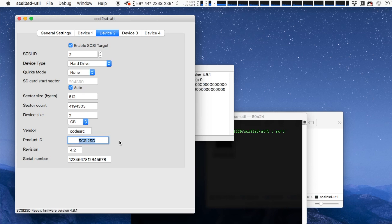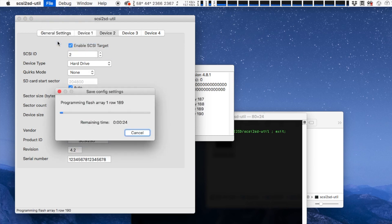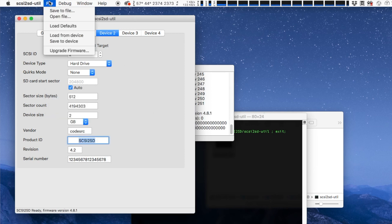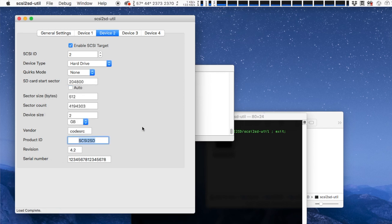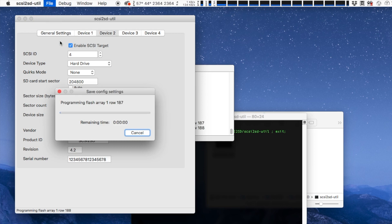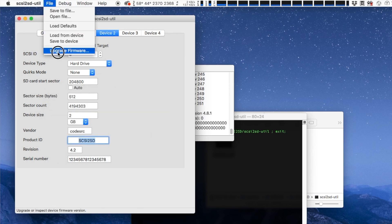Once you have the settings you want, you can plug in your SCSI2SD via the USB port and then save these settings to the device. If you're modifying an existing SCSI2SD, you can plug it in, load the settings already on the device, make any modifications and then save the new settings. The SCSI2SD utility can also be used to update the firmware of your SCSI2SD, and firmware updates can also be downloaded from the Codesource website.